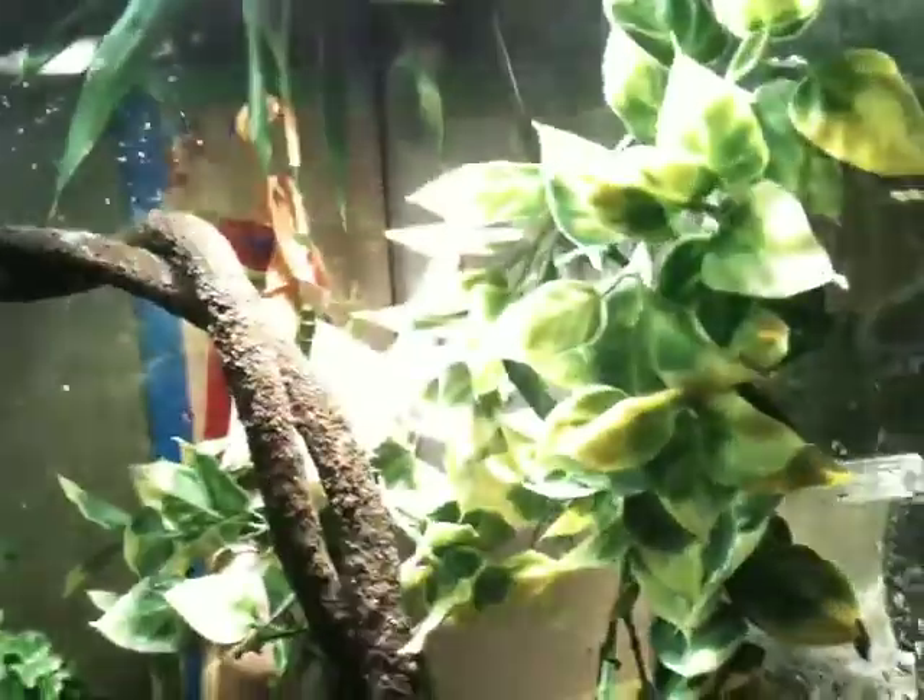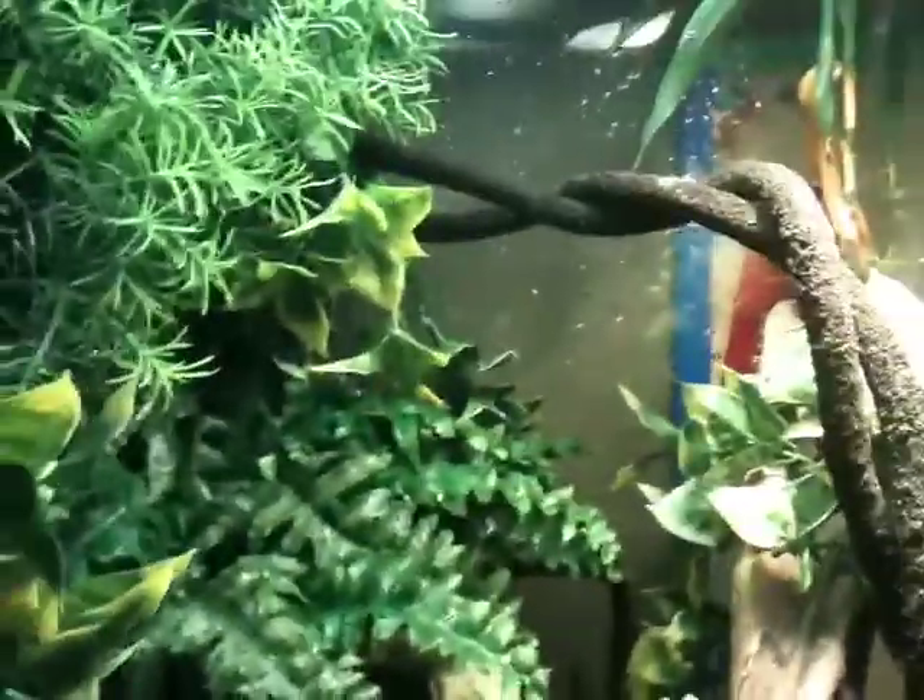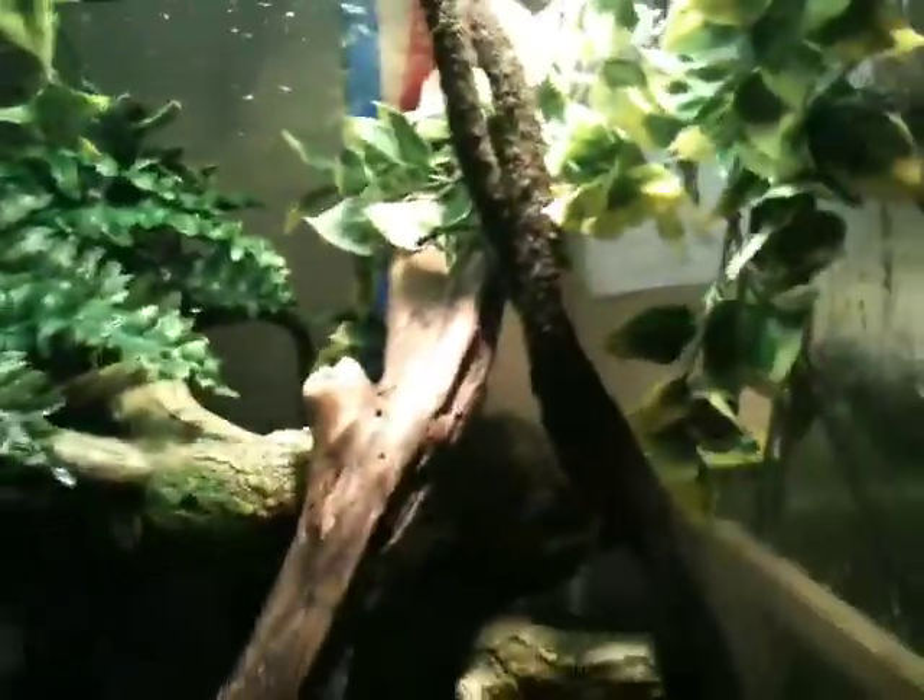One of his favorite hiding spots is like back in there. I just let his food free roam, and it helps him hunt. He's a really good hunter, so I'm not really worried.